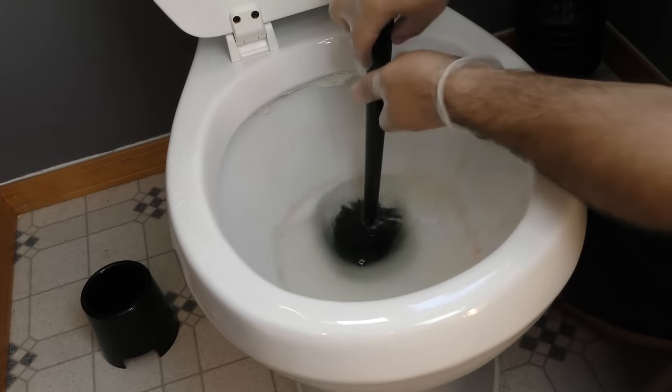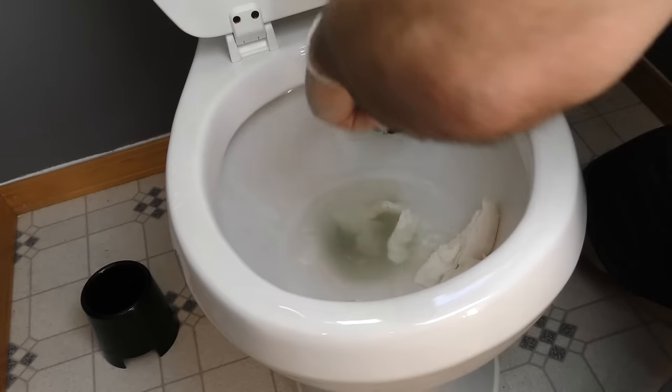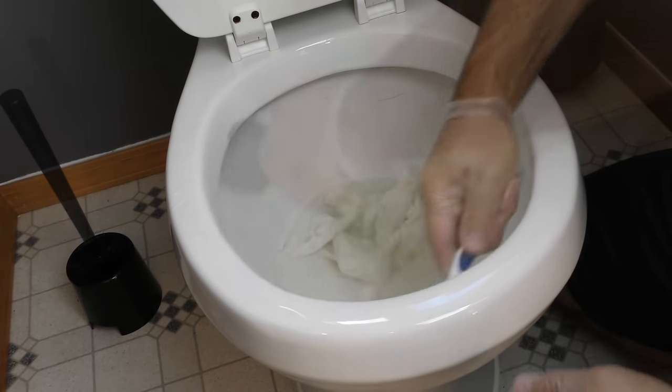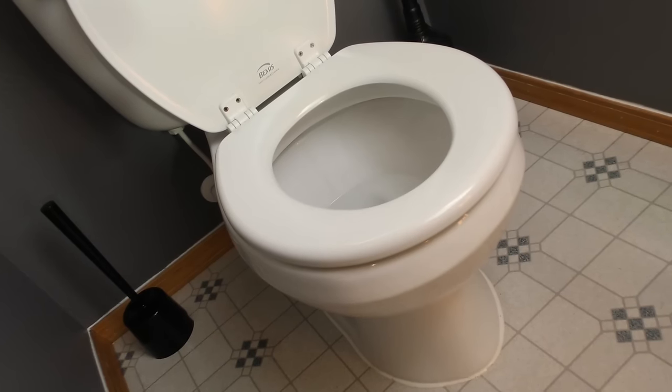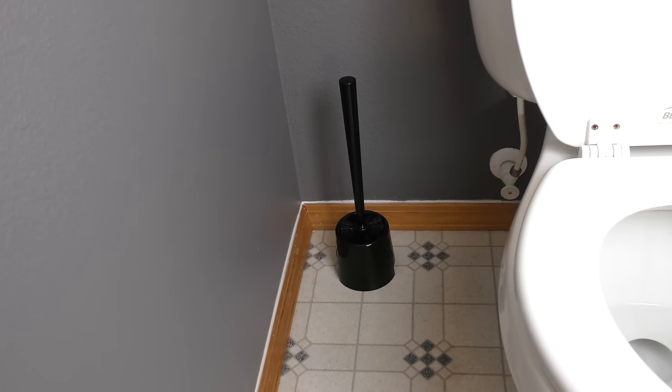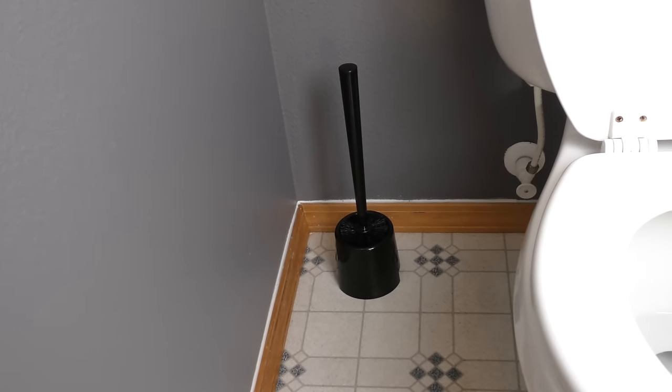While the toilet paper soaks, pour vinegar into the bowl and clean with your trusty bowl scrubber. Then remove the toilet paper and scrub the inside of the rim with an old toothbrush before finally flushing. That toilet is so clean you could eat off of it! One of the most common sources of nastiness and smells in the bathroom is your toilet brush, but it often goes unnoticed.